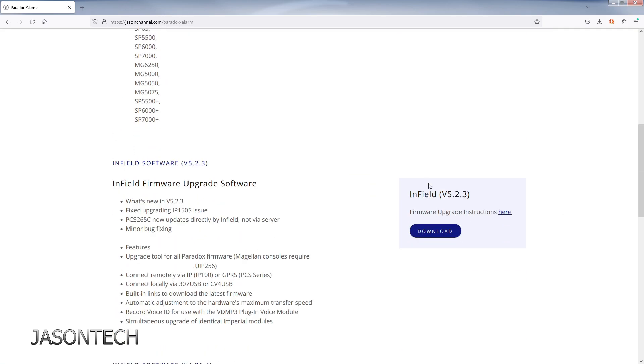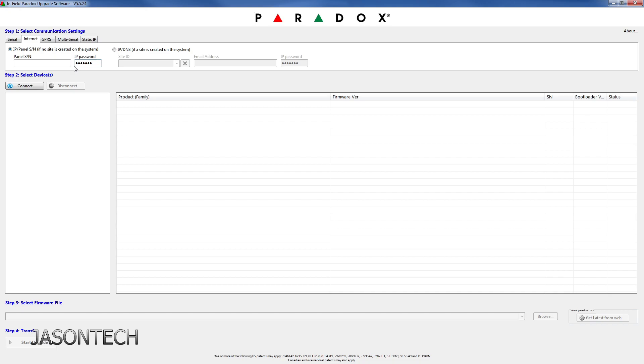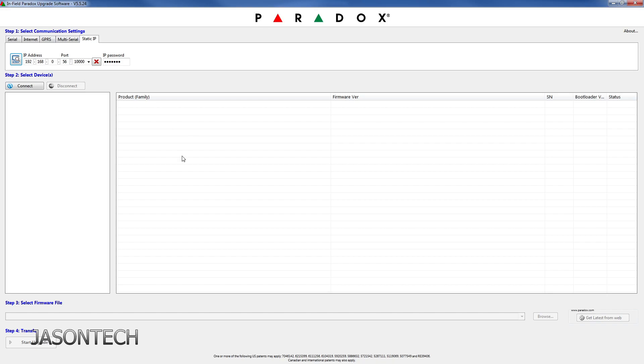Once you download and install it, open it up and this will pop up. You have a couple of options up here. You've got serial — if you have the cable, use that one. If you've got internet, which is the IP150, then you can use that option. Over here you can enter your panel serial number, the password is Paradox. If you click this little icon, it will search your network and look for the IP address. Then once it finds it, just click on it and it'll pop up here. Same thing — IP password is Paradox.